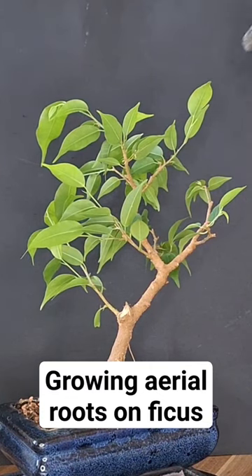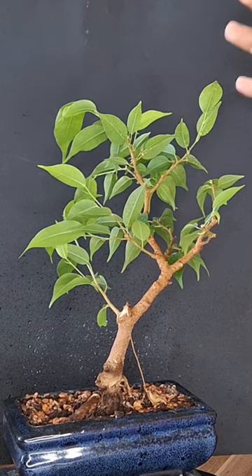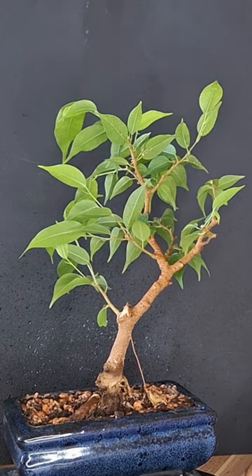So the first thing we're actually going to do is spray the tree. Just create this moisture on the tree that will evaporate and create the humidity that we want.